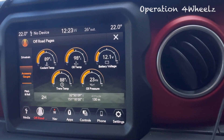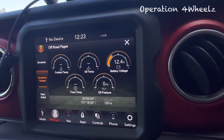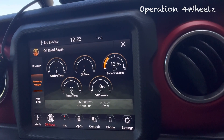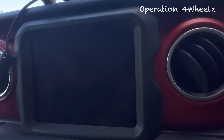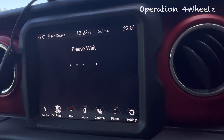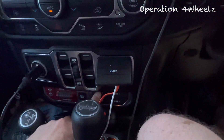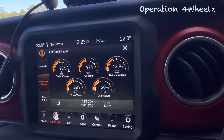Now if we switch the vehicle off, watch this — you'll see the battery sit and float at 12.5 volts, which is completely normal. Then we start the vehicle back up, go back to our accessories page, and it's now sitting at around 12 volts. With the locks on, the float voltage goes back up to 13 volts.